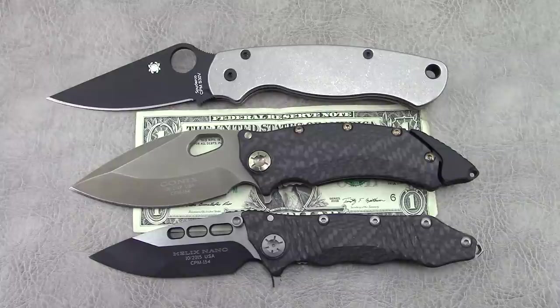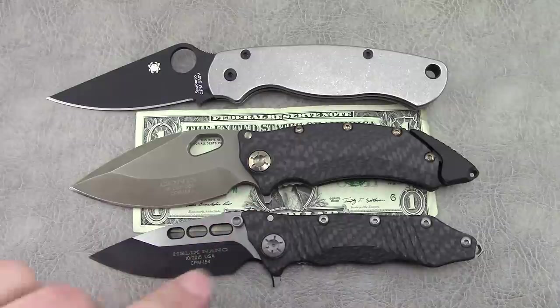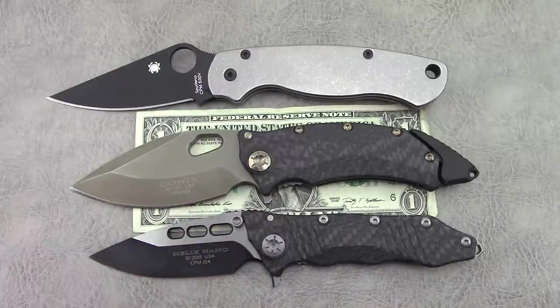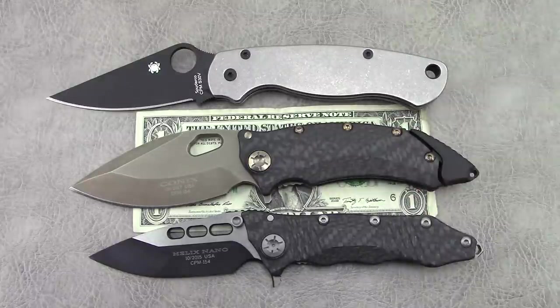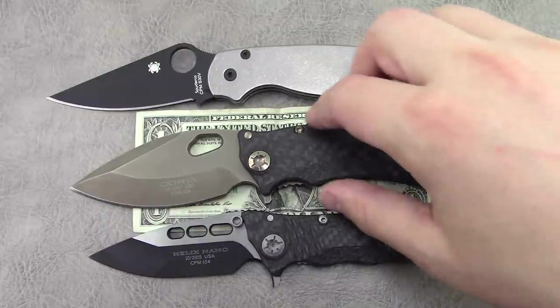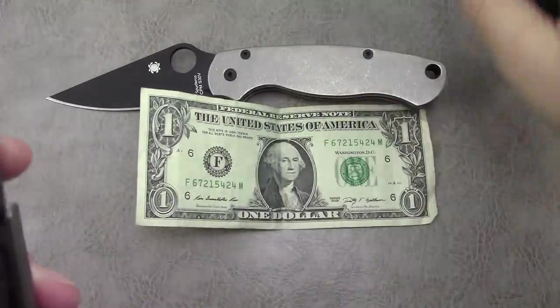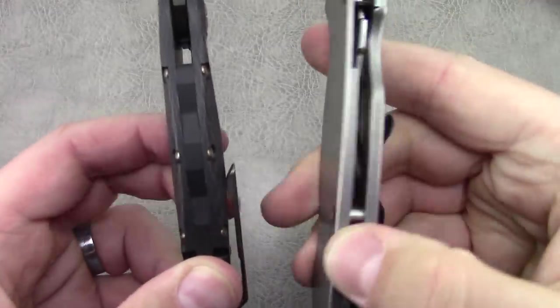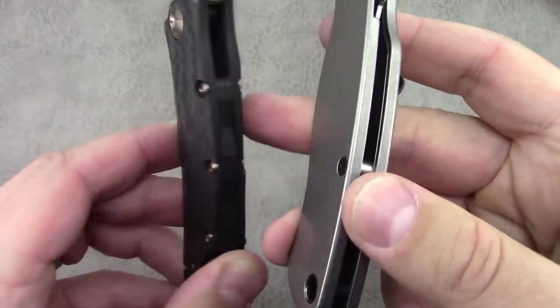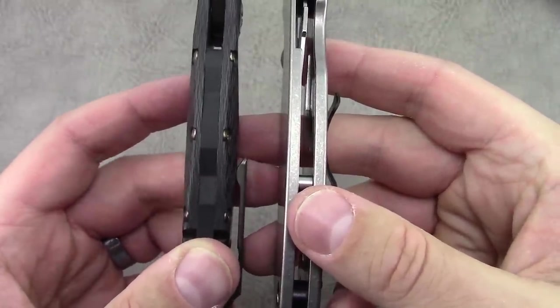In terms of specs, blade length is 3.5 inches. You do have a finger choil slash sharpening choil, so the cutting edge is closer to 3.25 inches. Handle length is about 4.6 inches, overall about 8 to 8.25 inches. The handle thickness — let's compare it next to the Para 2 — it is contoured and about 0.63 inches.